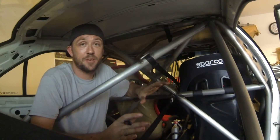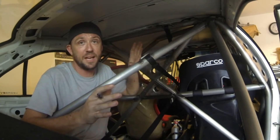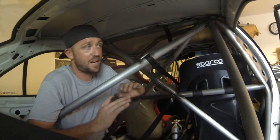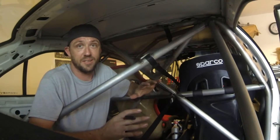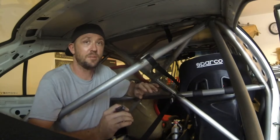Now we got it all buttoned up and it's time to finish off. The final thing we need to do after this beautiful cage has been made is certify it. The way we're going to have it certified is by drilling a whole bunch of little holes into it. And while that sounds crazy, the reason for drilling all the holes is all the tubes need to be inspected.